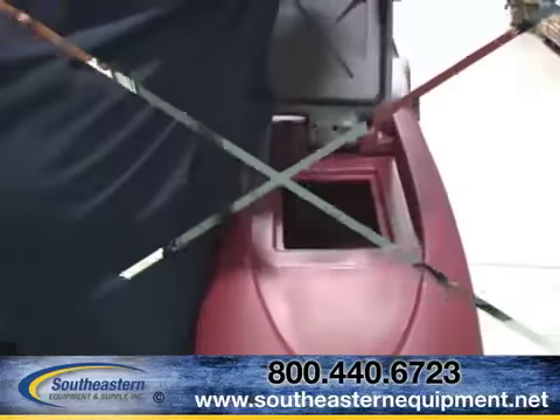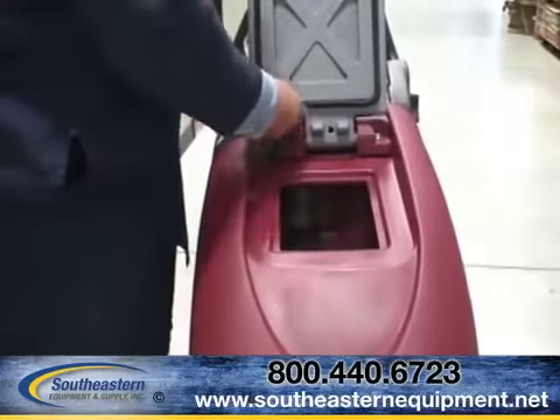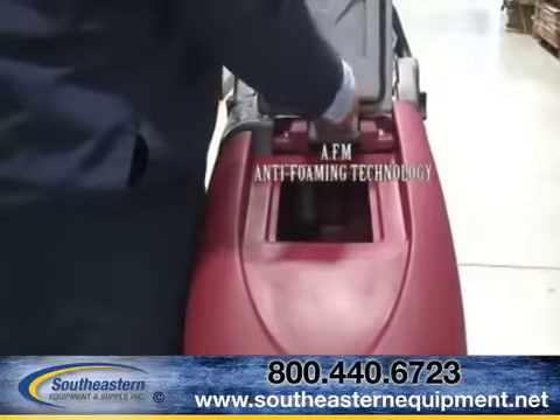Each close-quarter platform uses captured gasket technology for low cost of ownership and is equipped with a hygienic 13-gallon recovery tank for thorough flushing.